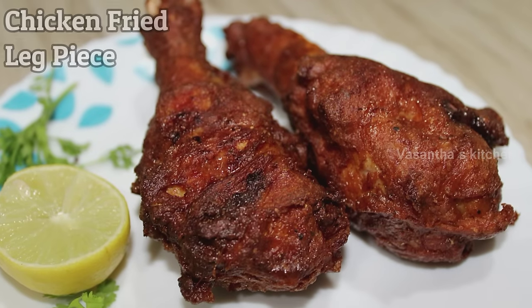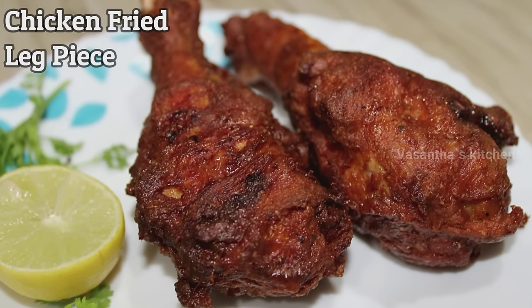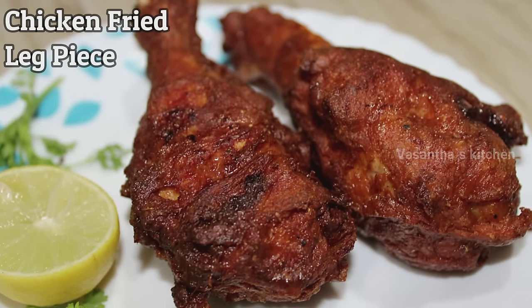Hi Friends! Welcome to Vasanthas Kitchen. This is a very special recipe for this chicken fried leg piece.